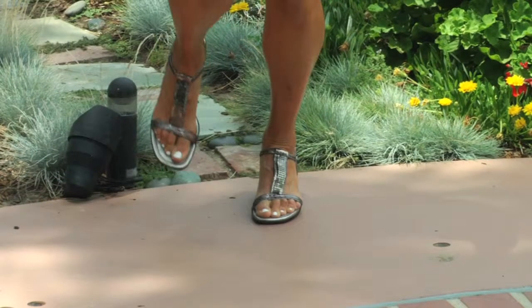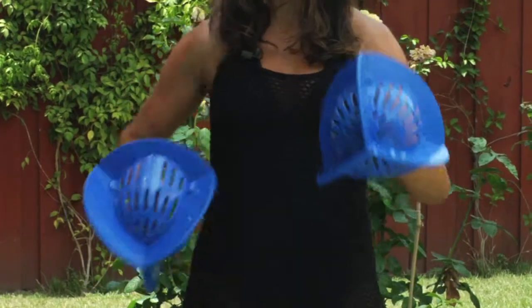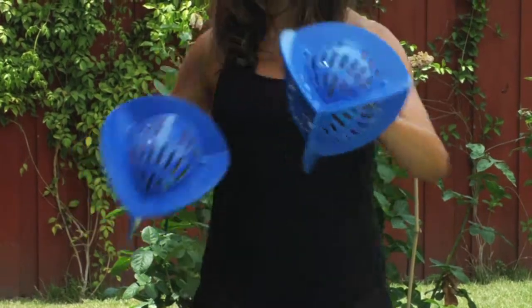You can also do interval training if you have a clock, jogging fast for 30 to 60 seconds, resting and repeating.